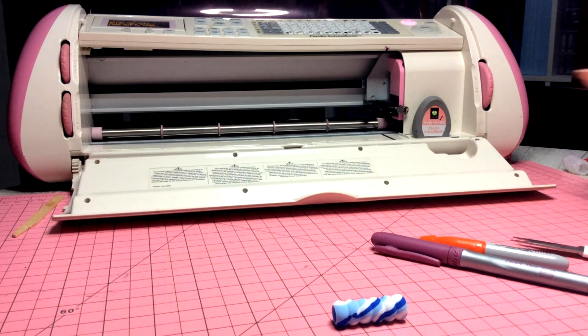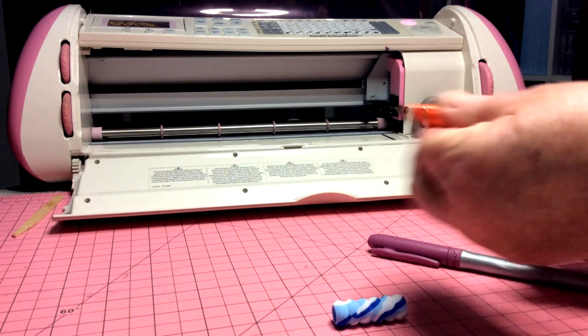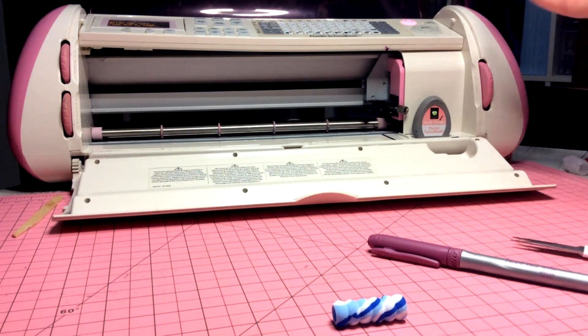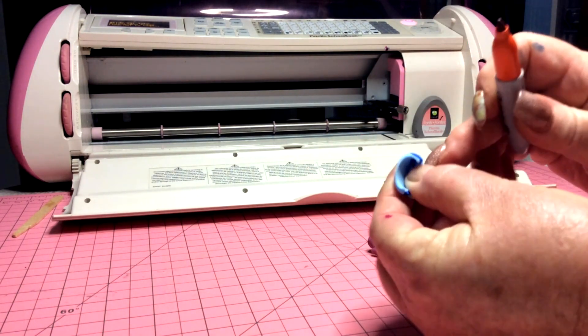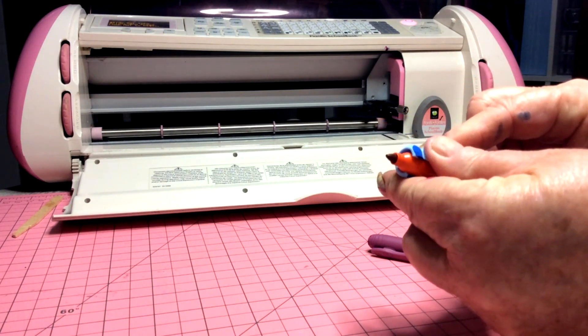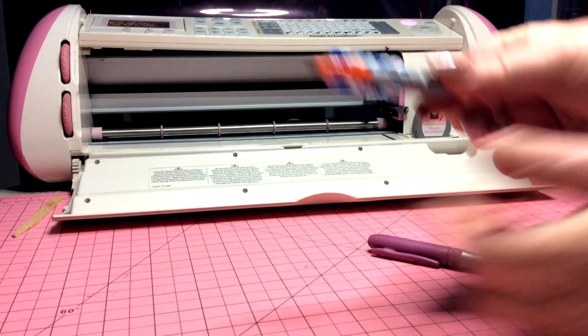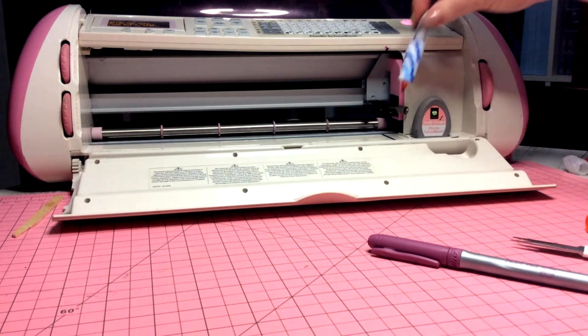I'll show you with a mini Sharpie. You must remove the lid — don't put the lid on it because it'll make it too big. Just take the lid off and wrap that pen grip right down to the bottom as far as you can go.